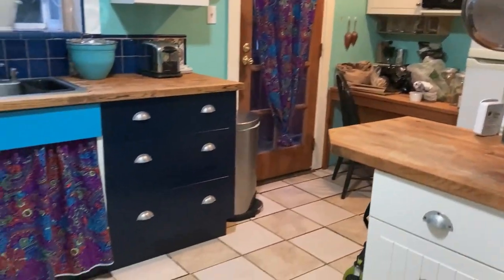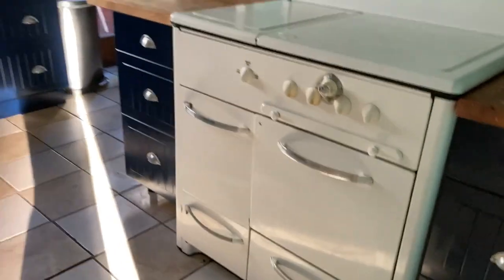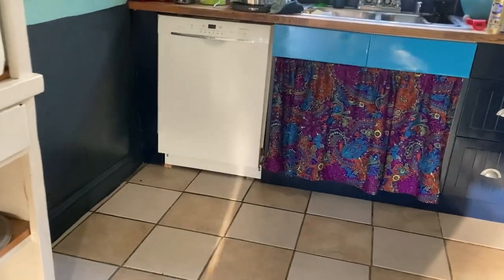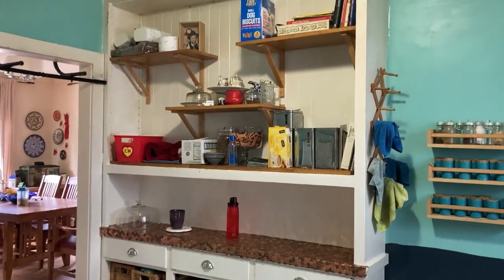Here is before I had finished the stove, and I was like, wow, that looks so custom. I should probably do the whole kitchen this way. So eventually I did. And it was all overdue to be decluttered and reorganized anyway.